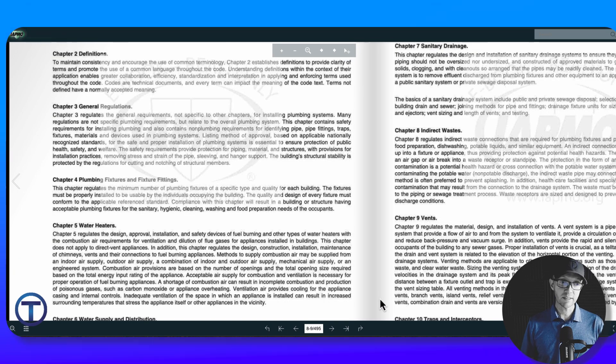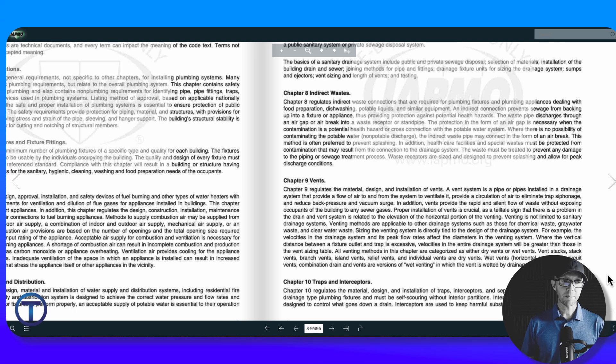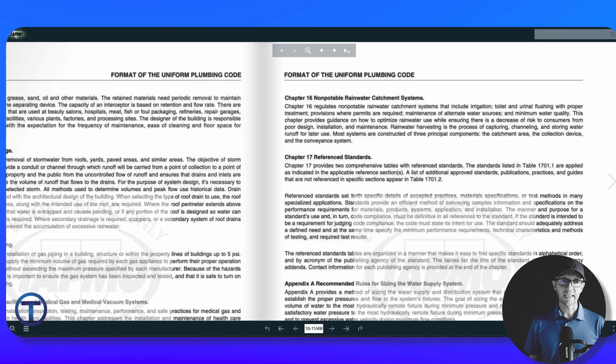Chapter 3 is General Regulations. Chapter 4 covers plumbing fixtures and fixture fittings. Chapter 5 is about water heaters, including gas lines, combustion air, and venting. Chapter 6 covers water supply and distribution. Chapter 7 is sanitary drainage. Chapter 8 is indirect wastes. Chapter 9 covers vents. Chapter 10 is traps and interceptors. Chapter 11 is storm drainage. Chapter 12 is gas piping. Chapter 13 covers health care facilities, medical gas, and medical vacuum systems. Chapter 14 is fire protection. Chapter 15 is alternate water source non-potable applications. Chapter 16 is non-potable rainwater catchment systems. Chapter 17 is reference standards, followed by a series of appendices.